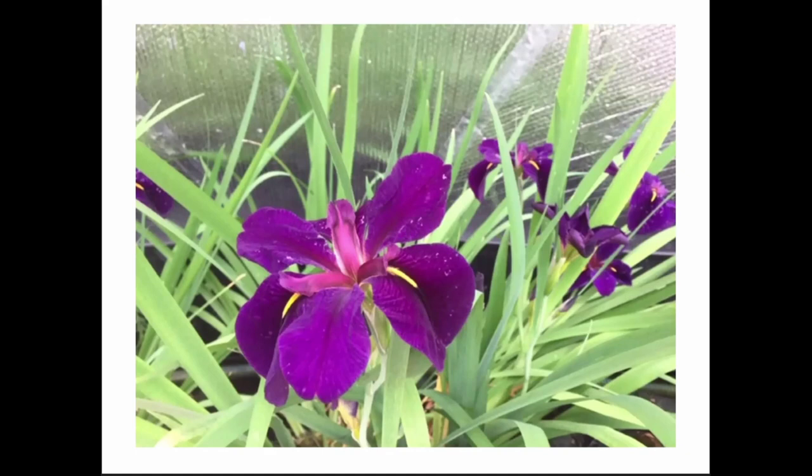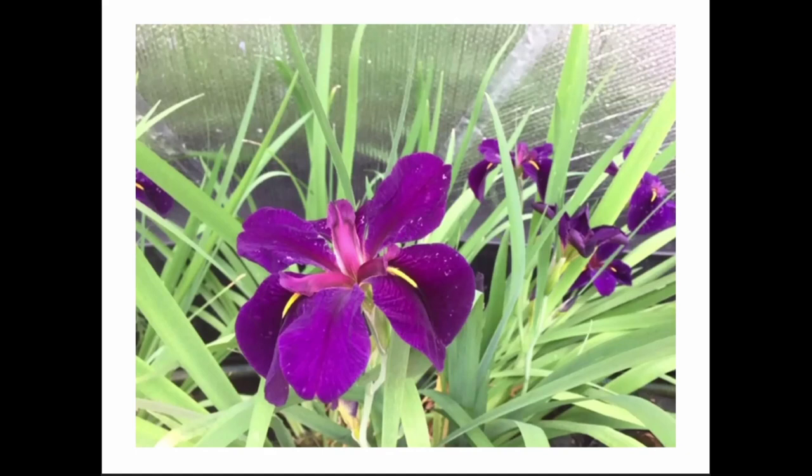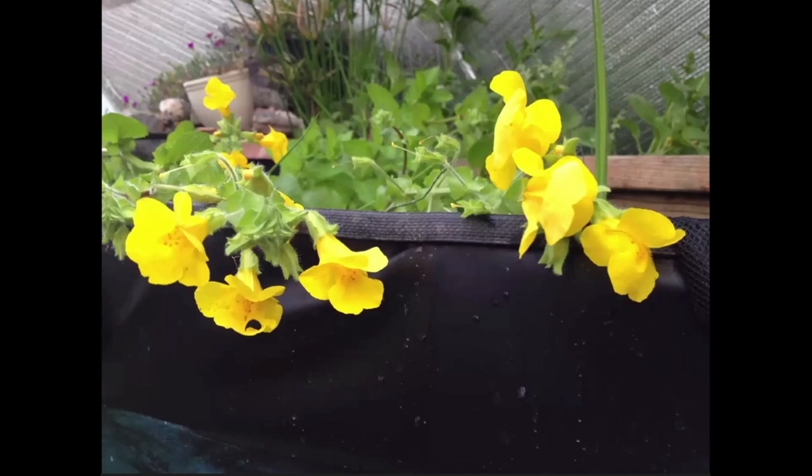Here are some examples of marginals — so many beautiful ones. This is gamecock iris — it gets to be quite a big plant and produces so many beautiful flowers. Another one that blooms at the very same time as the gamecock is monkey flower — it has little red polka dots on the inside. I especially love it because it's such a nice complement to the purple of the black gamecock — they're across the color wheel and they bloom at the same time.